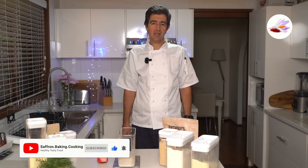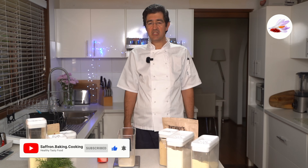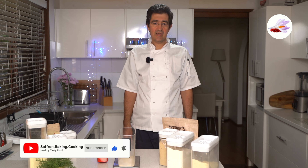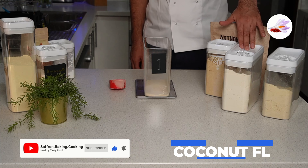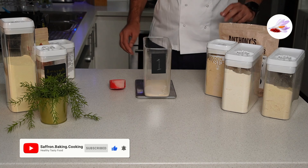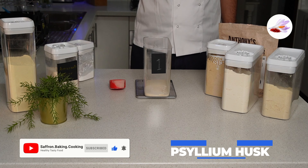Hi everyone, welcome back to our channel Saffron Baking Cooking. Today I'm going to share one of my flour mixes with you. This is mainly a general mix that you can use for bread recipes, pizza bases, and anything you like. For this recipe you need almond flour, coconut flour, golden flaxseed, oat fiber, amaranth flour, lupine flour, tapioca starch, and psyllium husk.